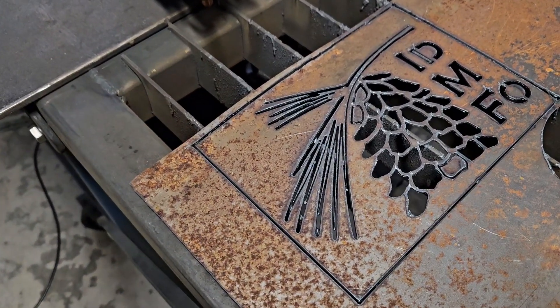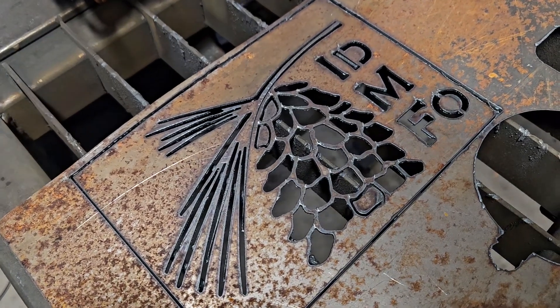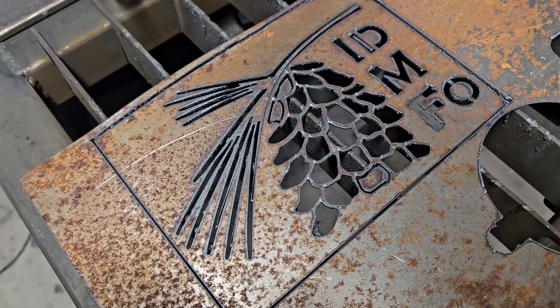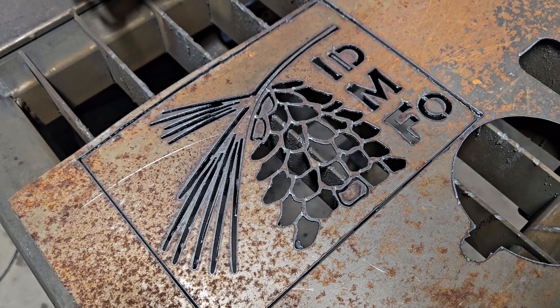There's a little bit of warp due to heat - that was a lot of cutting. I think this will work though. Next step is a field trip to the backyard. The thing is, this sign - well, we'll show you in the backyard what we mean.